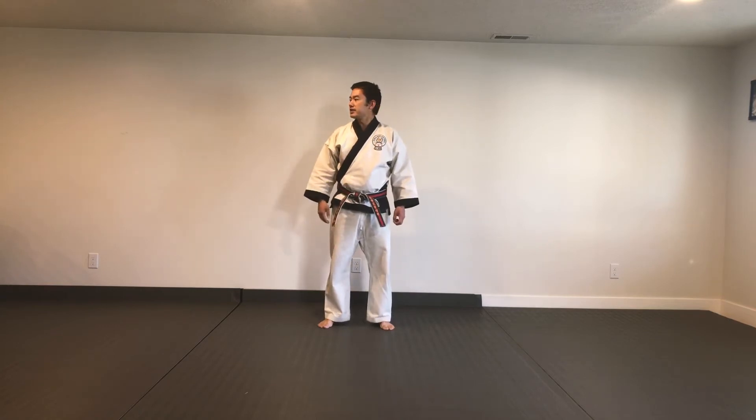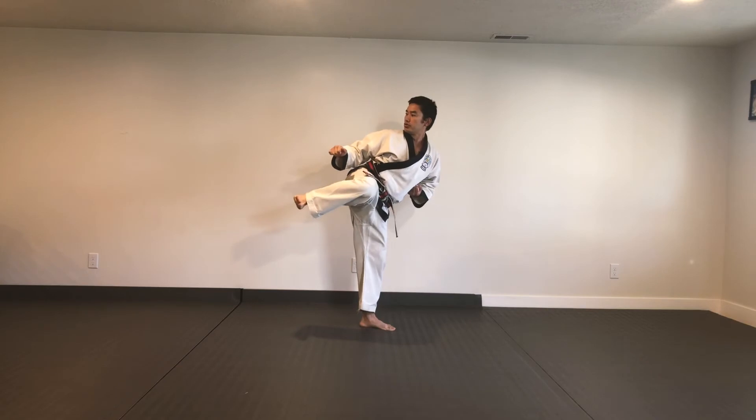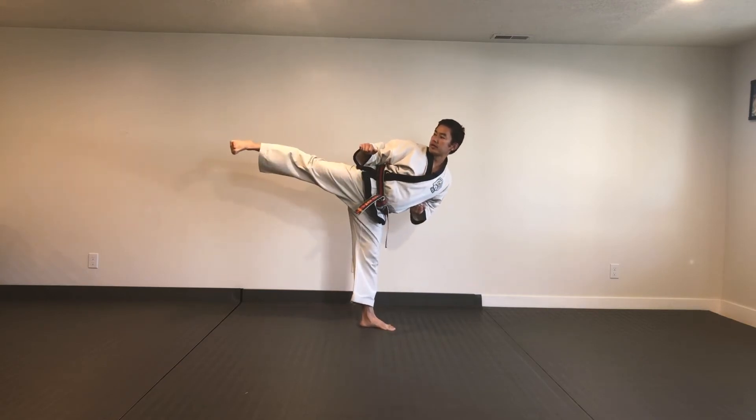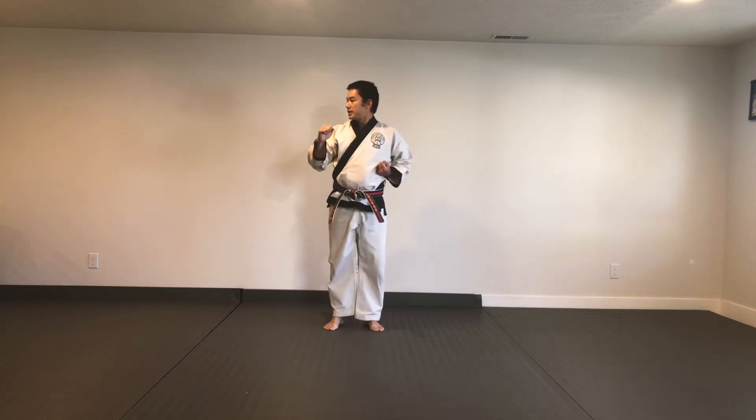Let's break it down into the six: one, two, three, four, five, six.